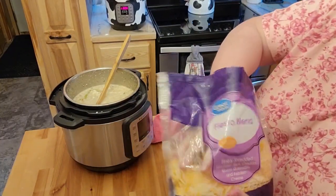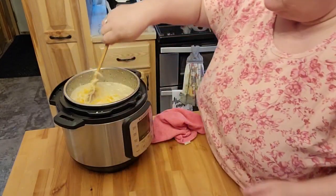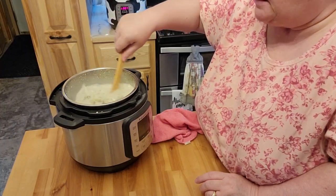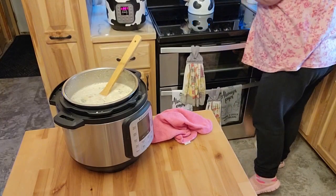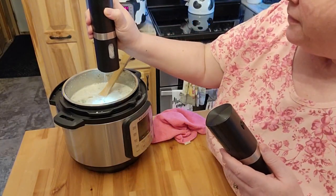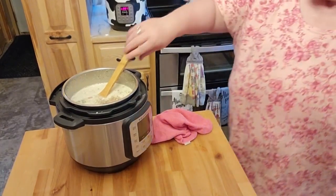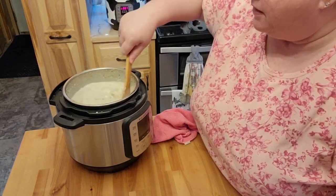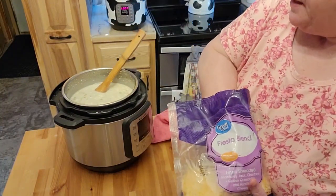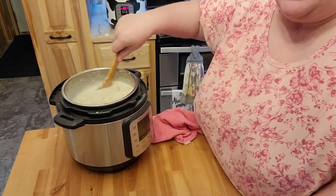I don't keep cream here, and I only have the fiesta cheese blend, so I'm going to go ahead and throw in a couple of handfuls and get that mixed in. I'm going to put a little bit of salt and pepper in there — I did get my new salt and pepper shakers yesterday, and that works so nice. There'll be a link to the review on that, by the way. I'll add probably a little bit more cheese because it's not looking as cheesy as I'd like. Let me keep stirring and I'll be right back.